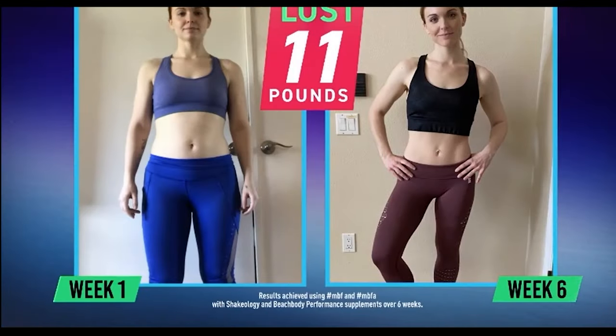All you need are dumbbells and these bod ropes — the cordless indoor jump rope. This program has simple moves that are powerful and will help build strength and burn fat no matter your fitness or experience level. When you combine it with a proven nutrition plan, you're going to see results. Super healthy, super strong. But let's not just talk about it — let's do it. Let me show you what MBF is all about.